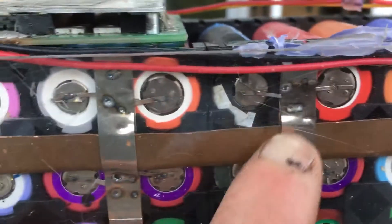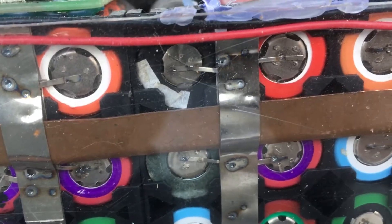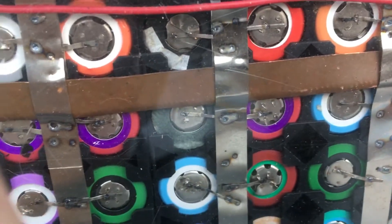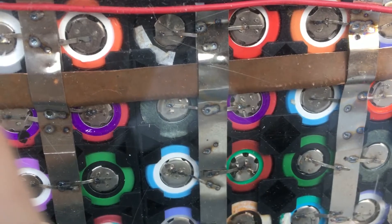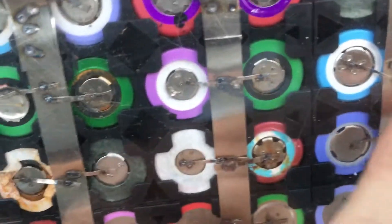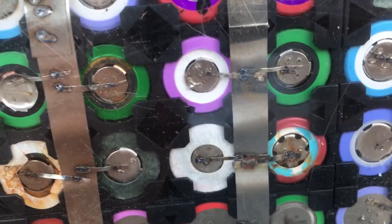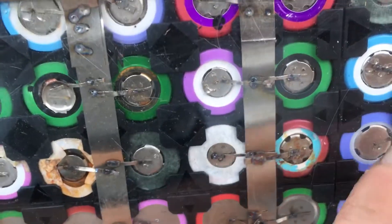I didn't need to use any solder on this whole battery. The bus bars are held in by pressure with these nickel-plated strips — you can get these for about 10 meters for $6 on eBay. They're nickel-plated, not full nickel strips, but they work really well. I built a microwave oven transformer spot welder — there are a lot of tutorials on YouTube — and that's what I used for each one of my fuses and to fuse the nickel strips to the batteries as well.